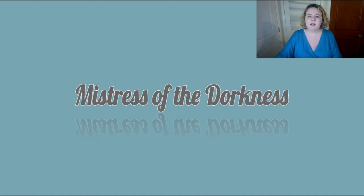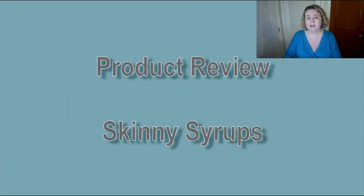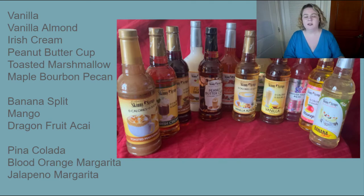Hello, friends. This is Melanie, the mistress of the darkness. In another episode of The Fork Side, I'm going to be doing another product review today. I caught some of these skinny mixes on sale — Jordan Skinny Syrups. Not sponsored by them. I just caught stuff on sale and wanted to give an independent review of it. And I got a box of 12, so I could try all sorts of different things.